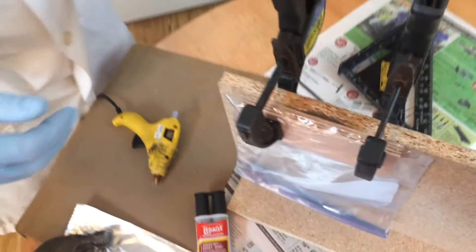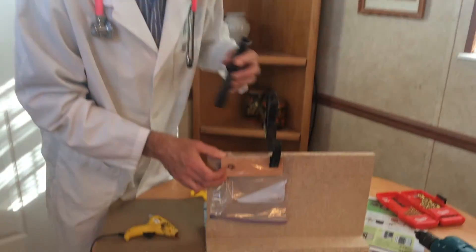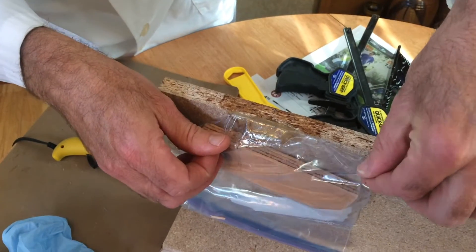Now that needs to sit for about 10 minutes to cure. Once it's set, we'll be back. So now we're back — the glue has set. I'm going to take the clamps off and gently remove the plastic.